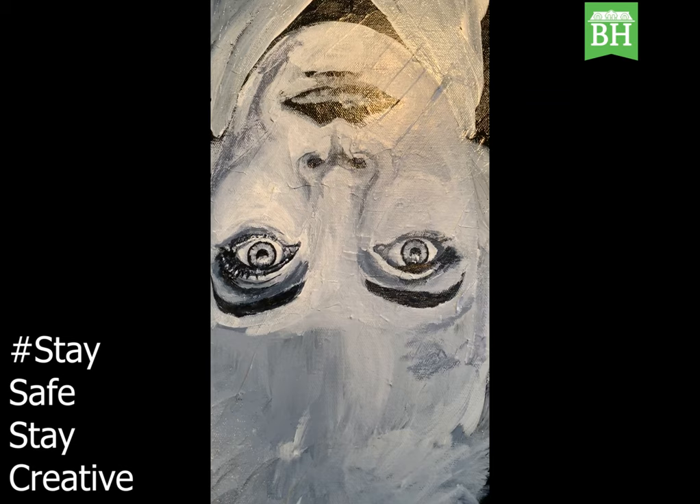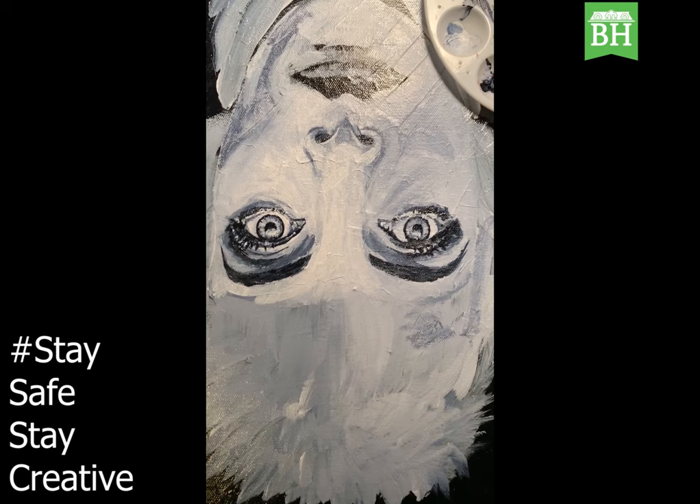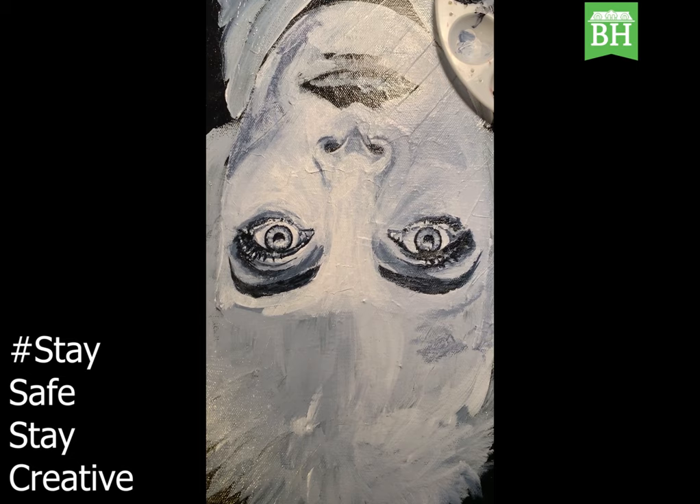I ended up working upside down for a little while — it was just starting to get proportions the way they were in the image. So I spent a little bit of time working on that right eye and I've been working on the nose, getting a lot of details in there. I'm going to progress down to the lips and flip the canvas.